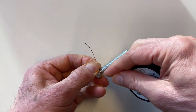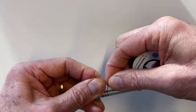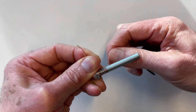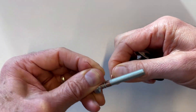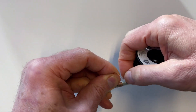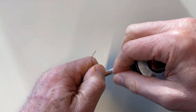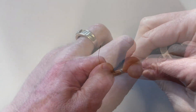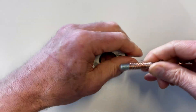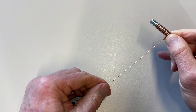I count each winding as I go. I'm going to make my first electromagnet with 50 windings, so I carefully count from 1 up to 50, wrapping the wire along the bolt in neat layers. And now I have 50 windings on there.